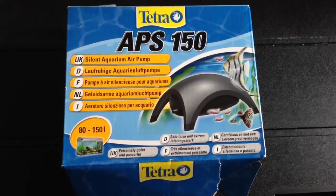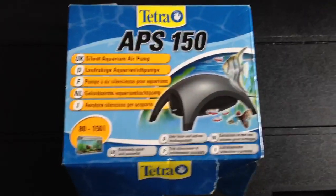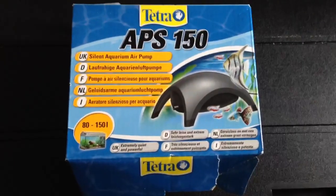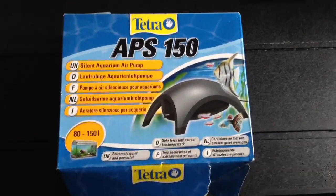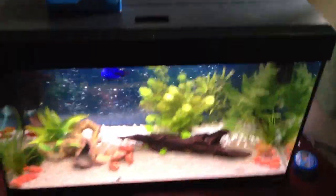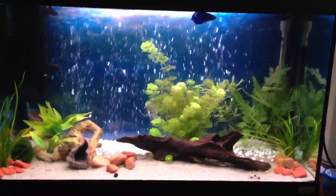Just doing a quick video about the Tetra APS150 air pump. I've had this up and running for a couple of days now, and I feel it would be handy for some of you guys that may be thinking about buying an air pump for your aquarium. I've got this running in a 125 litre tank, and I've got it installed with a 60cm bubble wall.